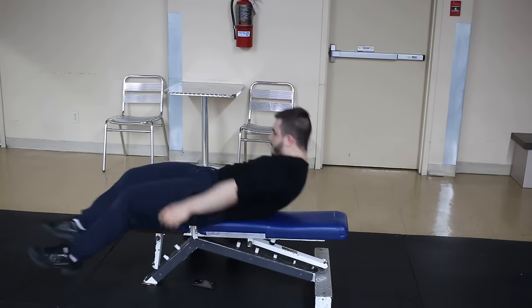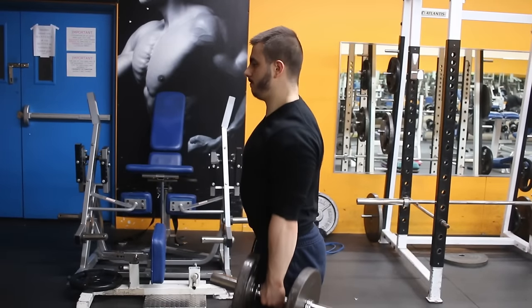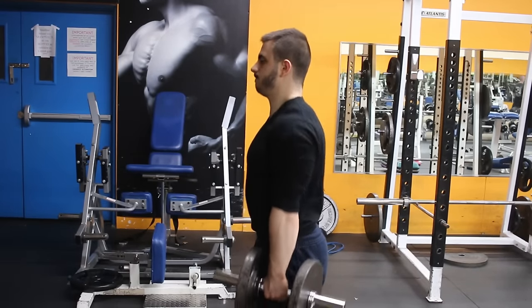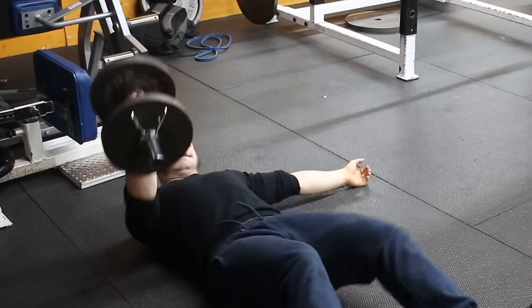And what else can you do? Well, shrugs. Most gyms don't have enough weight to do heavy shrugs, so you're forced to use a barbell. Well, now you can get back to doing dumbbell shrugs the way you always liked them. What a great way to train.